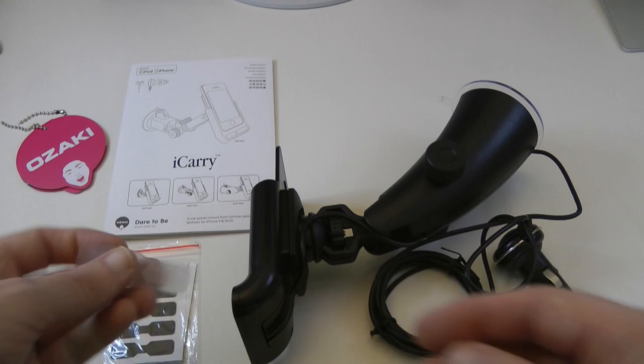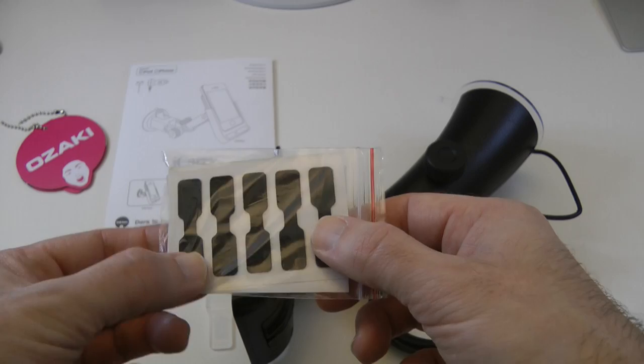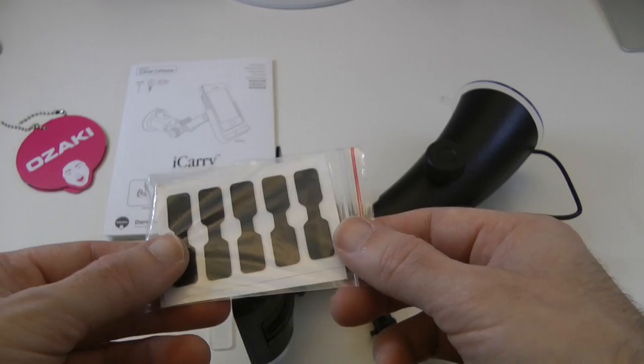This component doesn't mention anywhere in the instructions, so I've got no clue what that's for — maybe that's just me being thick. But these here are some little spacers and you can use these to just give yourself a little bit of extra padding on the holder to make sure you get a nice snug fit with your device.